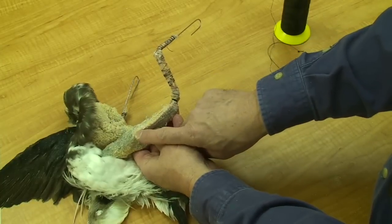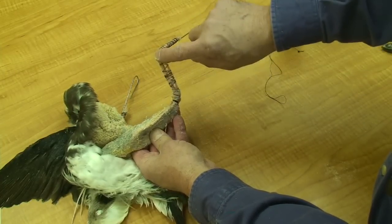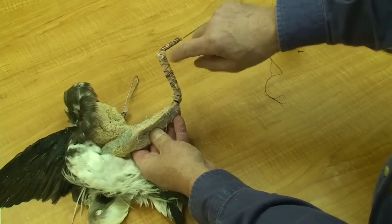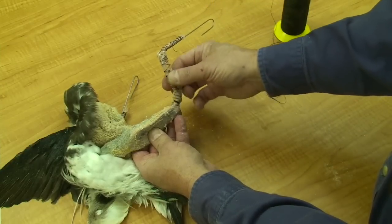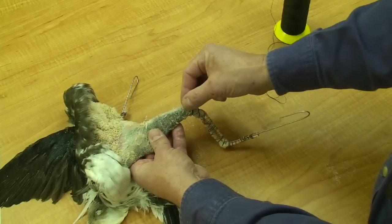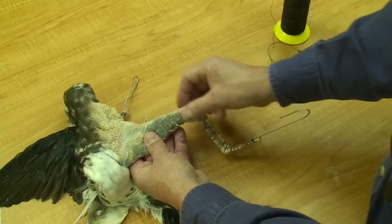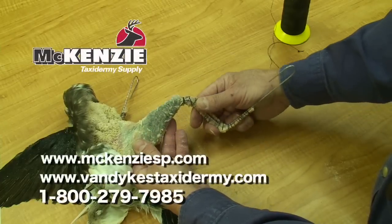If you remember when we skinned the bird out, how tight the secondary quills adhere to the ulna — they need to go back in position to get a good shaped wing. The caulk will enable that to happen. I'll also work some forward into the leading edge of the wing, which will help the flight web and aid in the natural position of the wing.